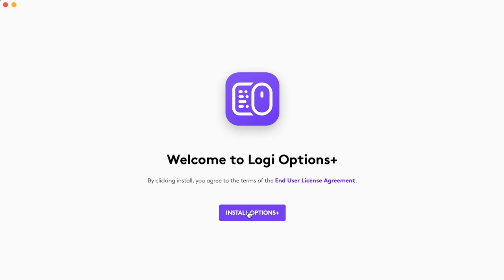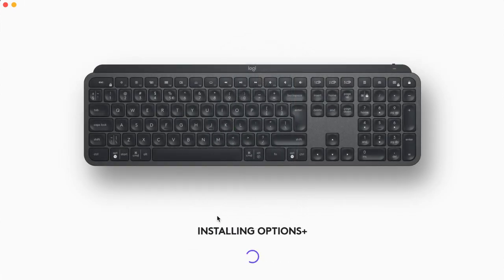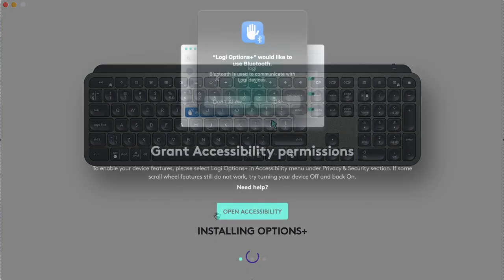Let's look at the setup, because this mouse has a lot of software capabilities. The installation process is very easy and seamless. All you need to do is follow the instructions on the box to download the software. There are two download steps — the first gives you the initial installer, which then downloads the main software. The speed depends on your internet connection.